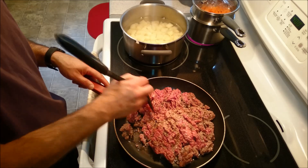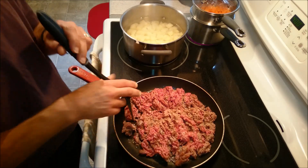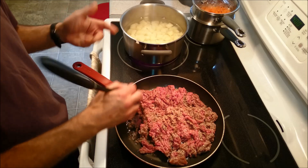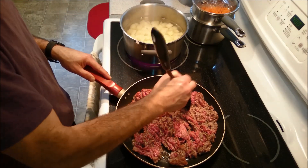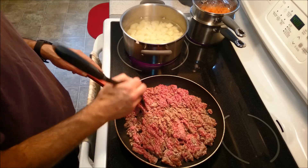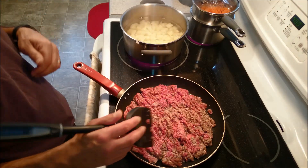We're going to get this going. Once my burger is all nice and done — I did not add anything to the pan, because I am going to get quite a bit of grease and moisture and fat from the burger, so I really don't need to add anything else. We're just going to brown this down a little bit. Once it's done, I will start incorporating the rest of the herbs, salt and pepper and so on.